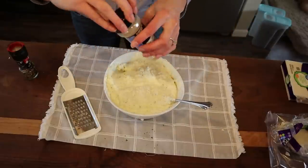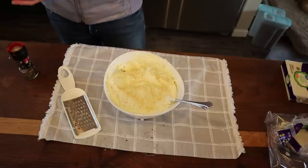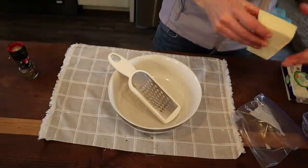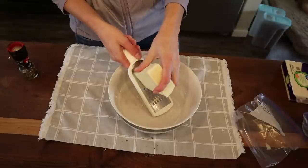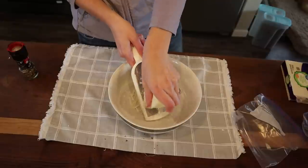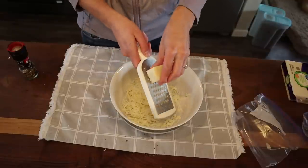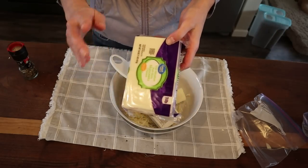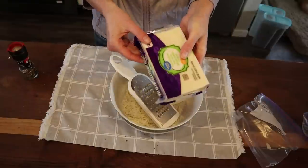Now let's shred up a lot of the mozzarella for the lasagna — I'd rather just do it all now. One important ingredient I almost left out: garlic powder. Totally optional, but I love garlic. I have a food processor that would make this faster, but I don't feel like dealing with the dishes.